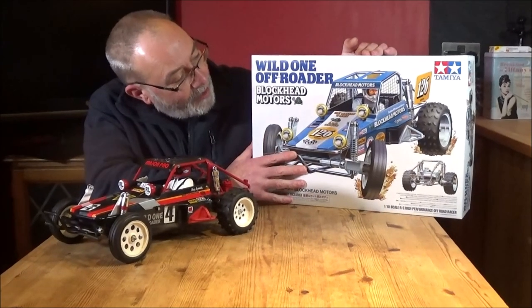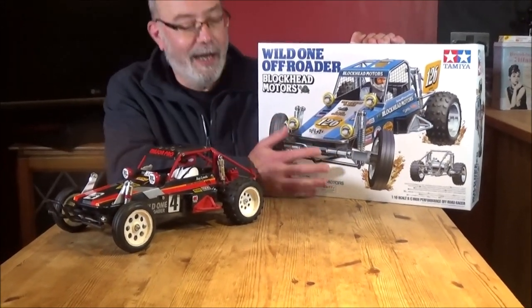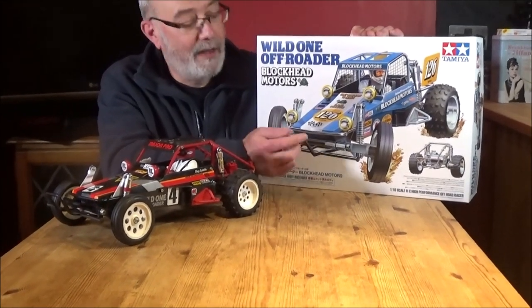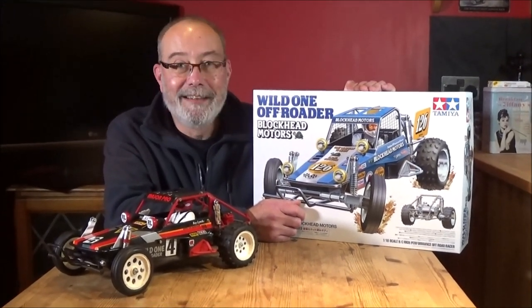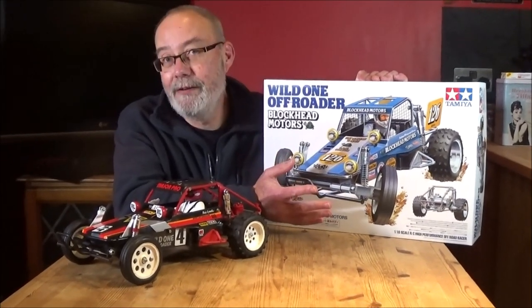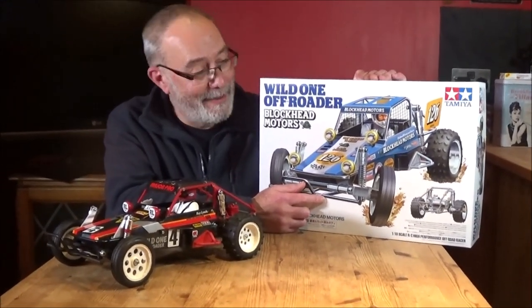I've got my World One Off-Roader Blockhead Motors edition, designed by Jun Watanabe. I had received an email a couple of days ago saying this wasn't going to be coming till April. I was pretty miffed to be honest. Well, that's what I saw on the internet as well. Apparently they'd run out and I wasn't going to be able to get it. And then all of a sudden this turned up today.